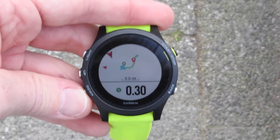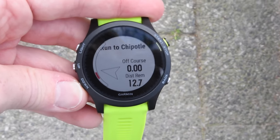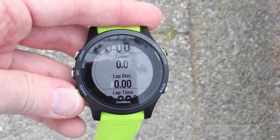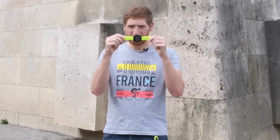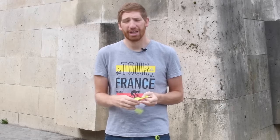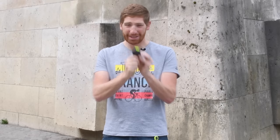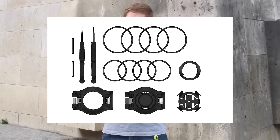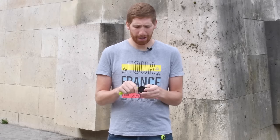Comparing the 735 to this: this has a barometric altimeter, the 735 does not. This has the updated optical sensor, the 735 does not. Now there's actually just one difference between this and the Fenix 5 — this actually has a quick release kit and the Fenix 5 does not, which is really strange to me because the Fenix 5 costs a whole lot more, and both watches will be used by triathletes.